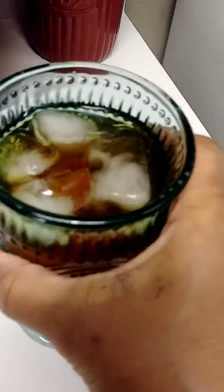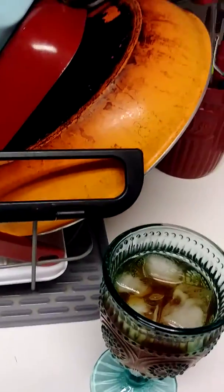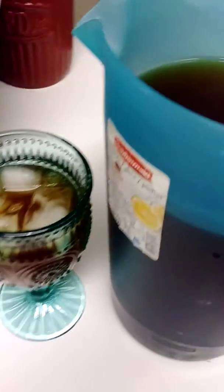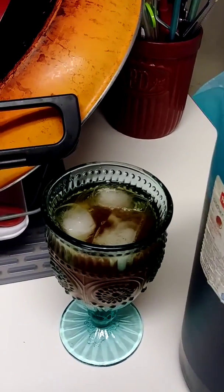It is, you guys — cheers to you guys! Appreciate you watching my videos and things. And I made a big pitcher of it — let me show you while I'm showing you everything. Big old pitcher of homemade iced tea. So you guys have a blessed day, and I'll see you guys in the next video. Bye!